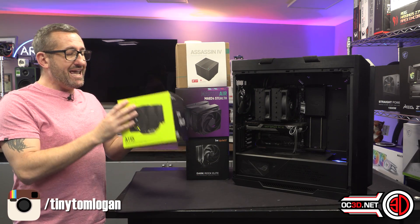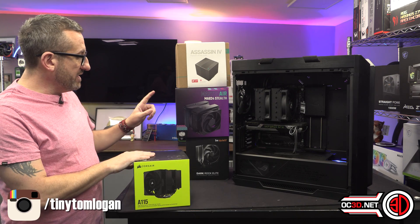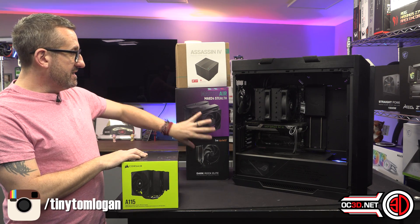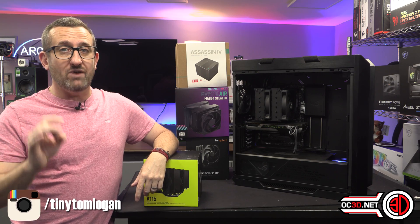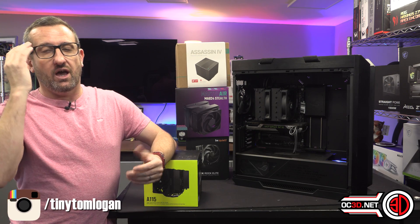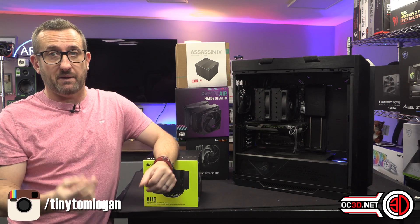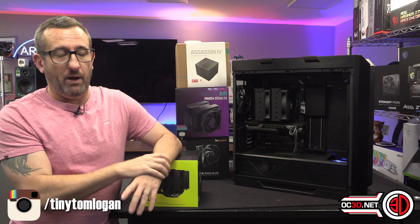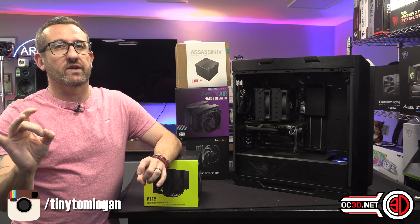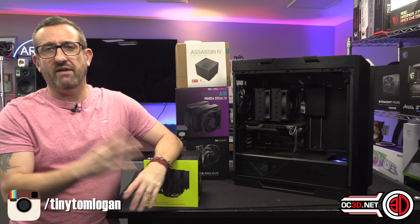The Corsair cooler comes in at £100, which matches the Dark Rock Elite and the MA-824, but the Assassin is only £80, so it's already on the back foot in terms of pricing — 20% more expensive than the DeepCool, which as you'll see in the graphs performs quite well. But it's not over till the CPU screams, or whatever.